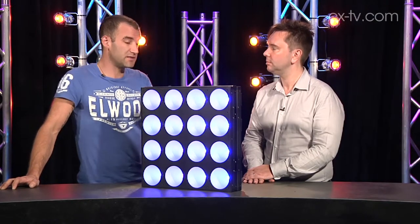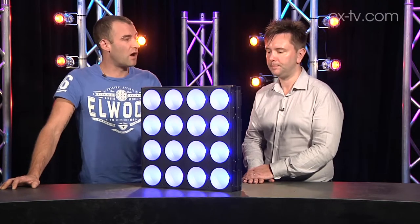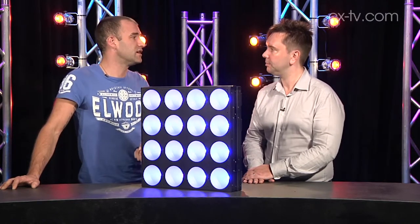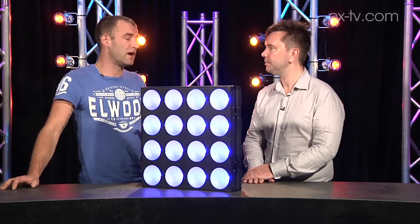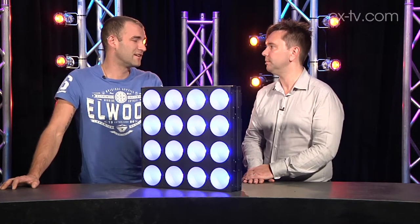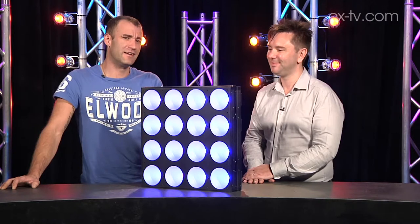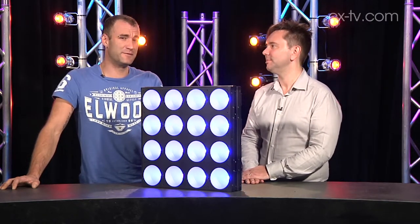At low levels, the dimming's a bit notchy, and if you're trying to generate white on it — because it is an RGB fixture with no dedicated white LEDs — trying to generate white at extremely low intensities, you do see some color variations across the cells. That's quite obvious, but no one's ever going to do that. It's the kind of thing we observe in a review and then think, this is of no consequence in the real world.